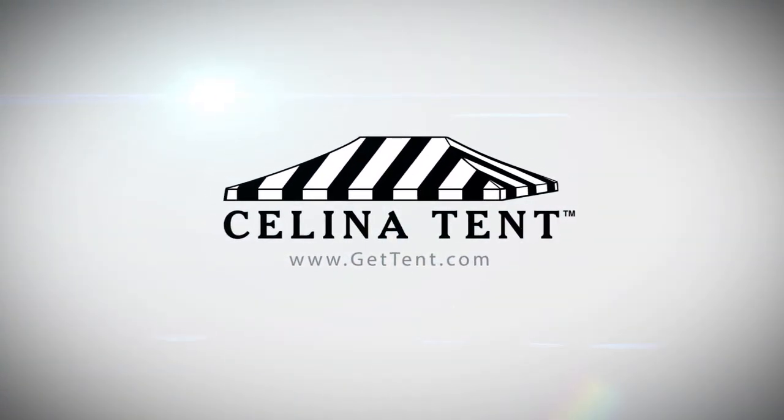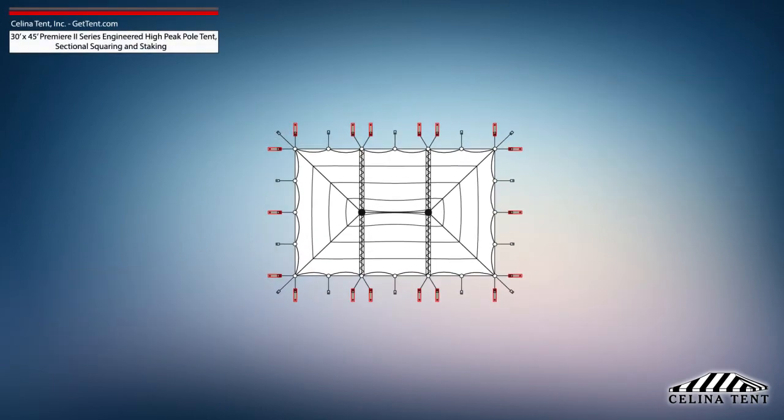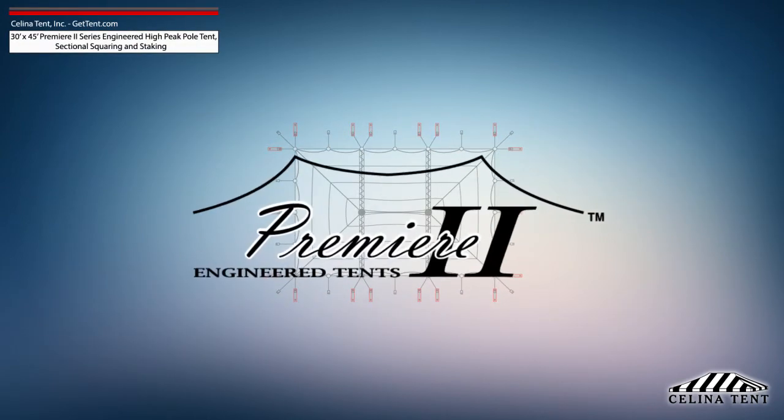GetTent.com. This video covers squaring and 5-foot staking applicable to a 30-foot by 45-foot Premier II series high-peak pole tent from Solana Tent.